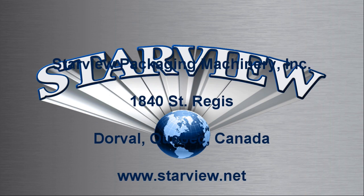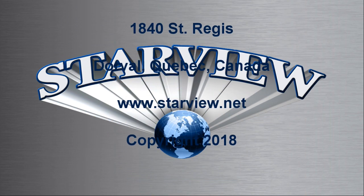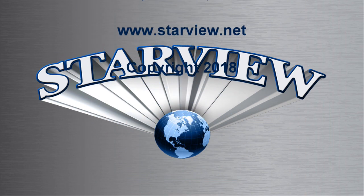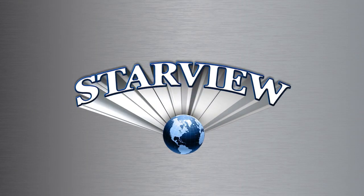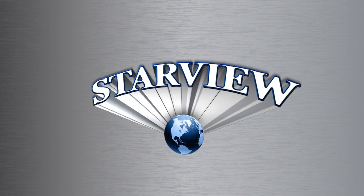Contact us to learn more about the Starview Advantage.